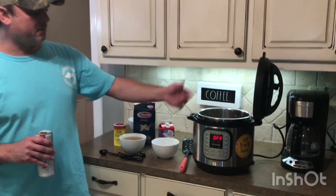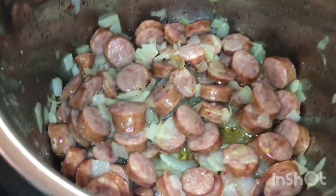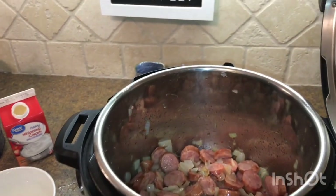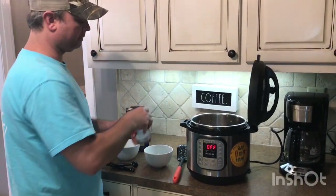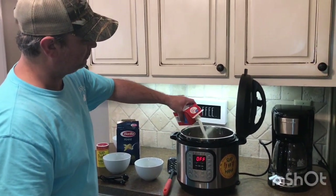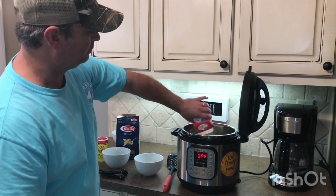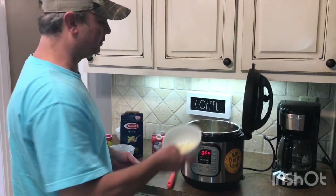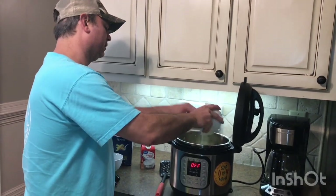Alright, so we've browned it about ten minutes until the onions got cooked down pretty good. I turned the sauté function off. I've got two cups of chicken broth and two cups of heavy whipping cream. Those two with the garlic — that's what's going to make the alfredo sauce. It's homemade alfredo sauce; it's really good stuff.